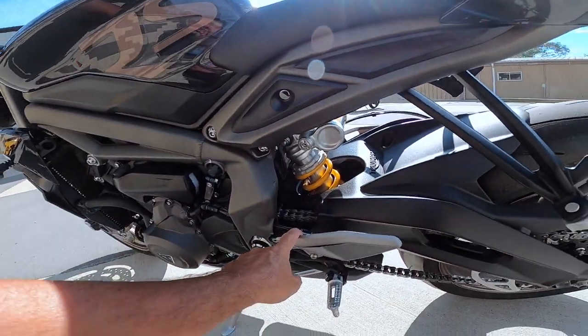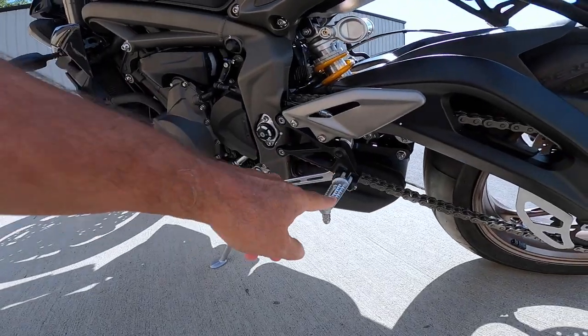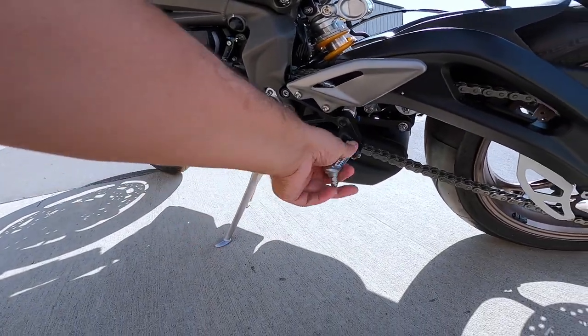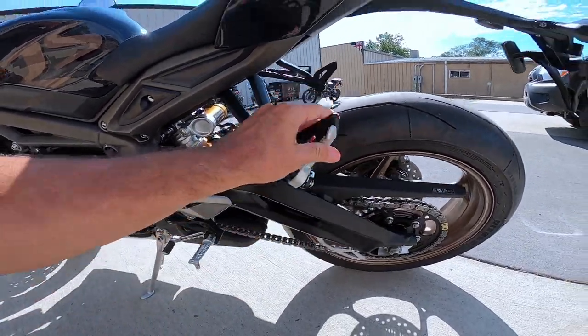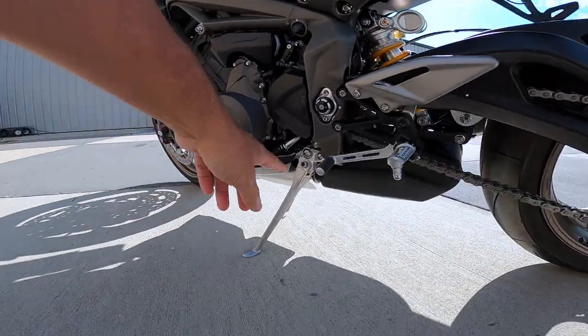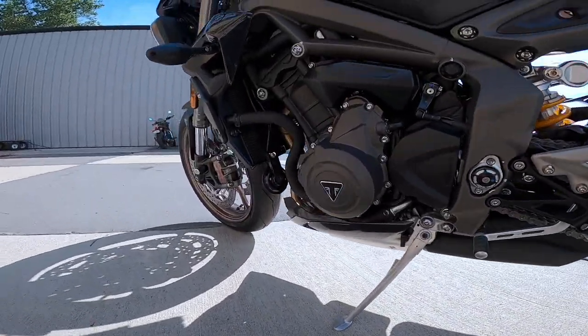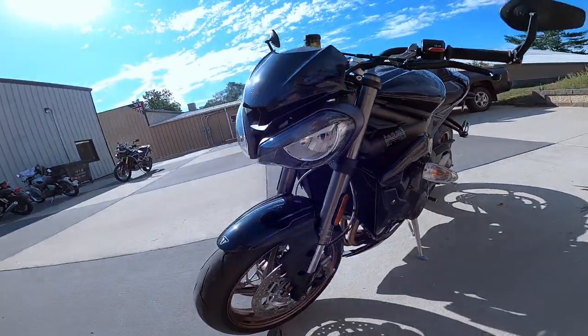I already pointed out the quick shifter. One thing I always love about Triumphs is the quality. Look at the quality of these foot pegs — cast aluminum. They have a little Triumph symbol on them. The rear one's the same way. Even though there is no rear seat, look at the quality of the kickstand — isn't that just neat? And a little chin bearing down there. Absolutely love it.